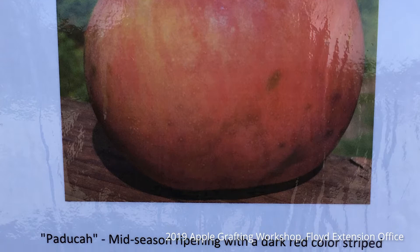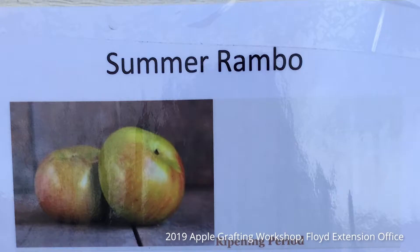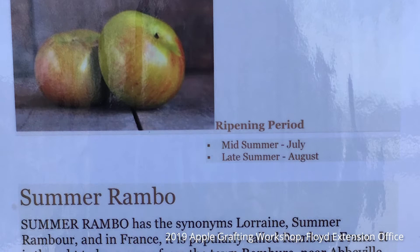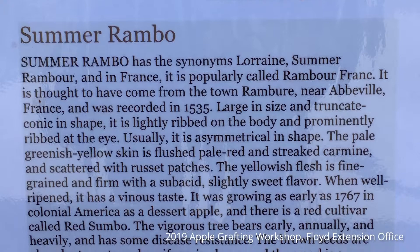Moving along, we have the Summer Rambo — a big industry apple right now. Just like its name implies, it's big, coming in usually in that August timeframe for us up here on the mountain. It can go either way for fresh eating or cooking purposes.